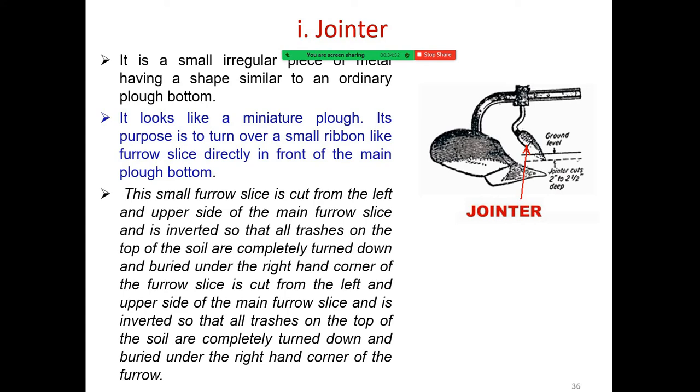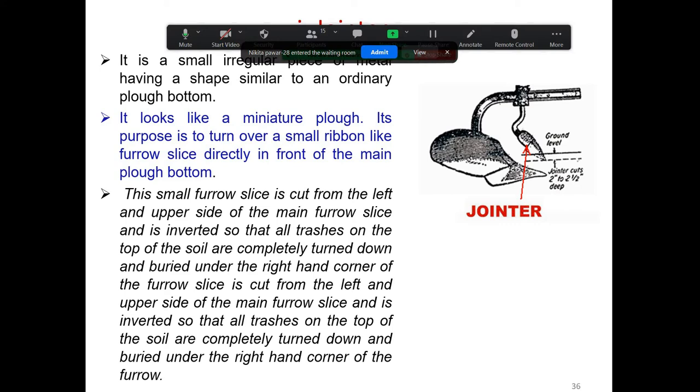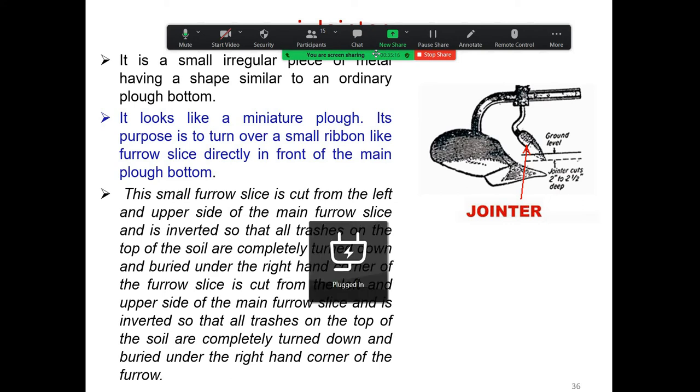This small furrow slice is cut from the left and upper side of the main furrow slice and is inverted so that all trash on the top of the soil is completely turned down and buried under the right-hand corner of the main furrow slice.